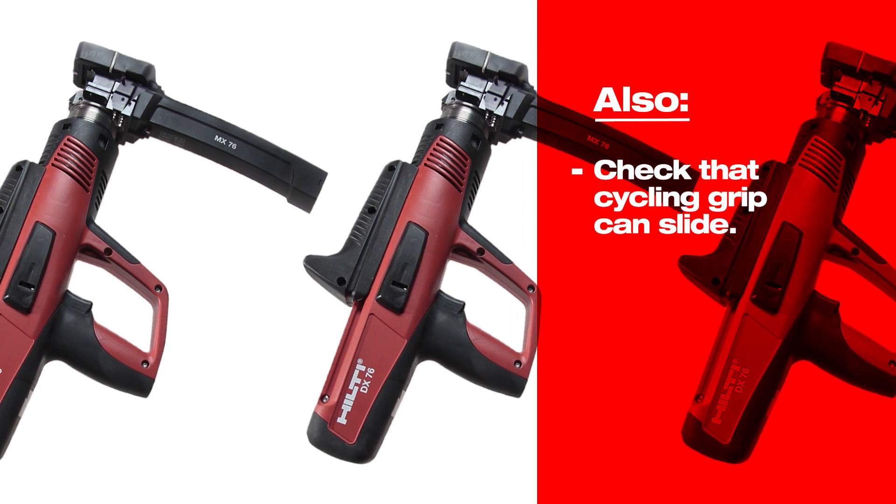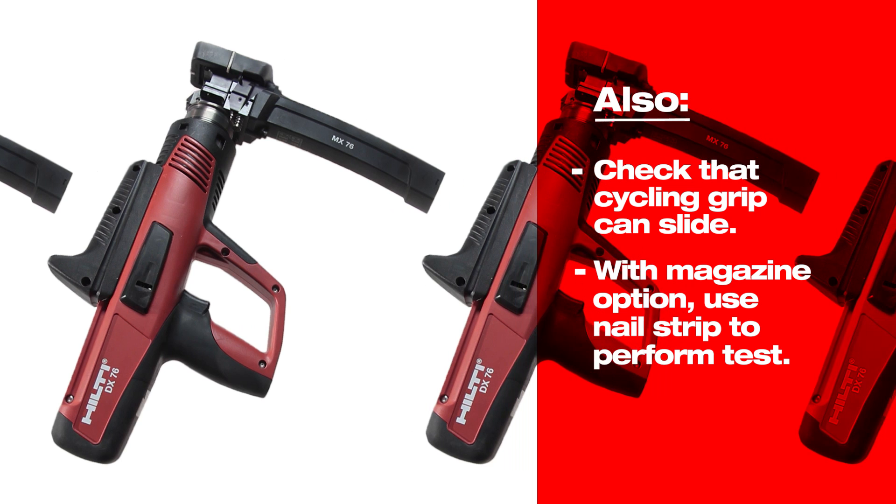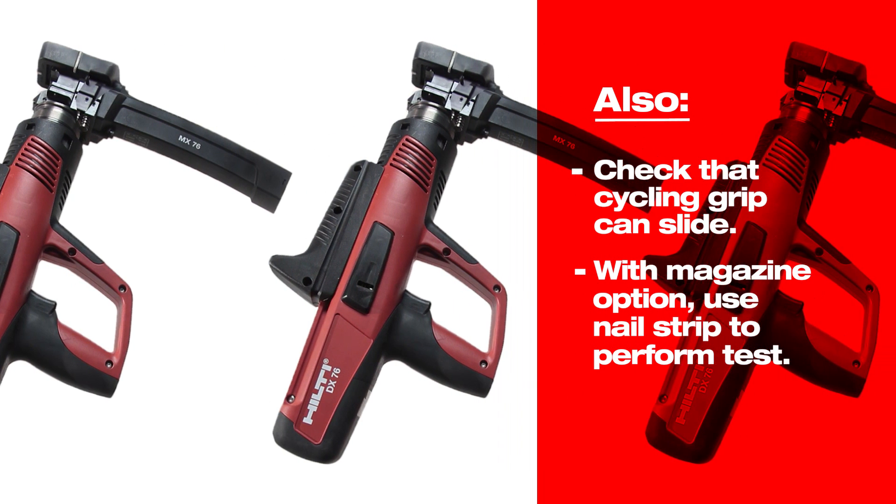Check that the cycling grip can slide back and forth. If the tool is equipped with the magazine option, load a strip of nails in the magazine to perform this function test.